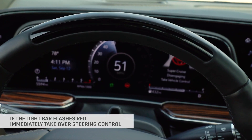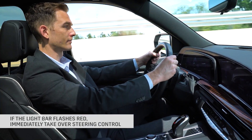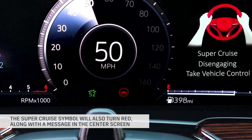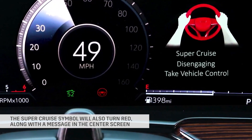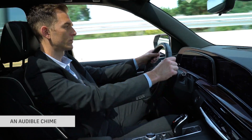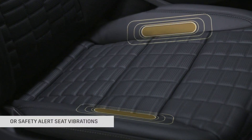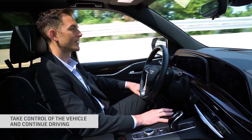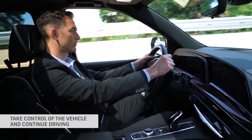If the light bar flashes red, immediately take over steering control. The Super Cruise symbol in the instrument cluster will also turn red, along with a message in the center screen, an audible chime, or safety alert seat vibrations, depending on setting preferences. If able to do so, take control of the vehicle and continue driving.